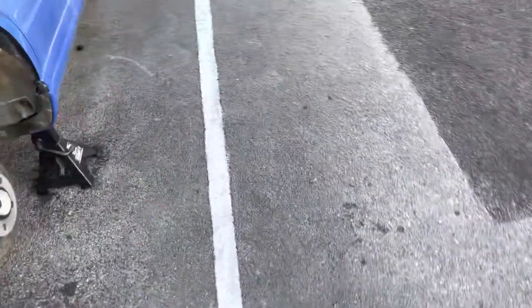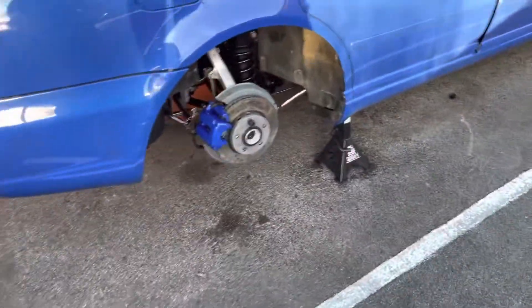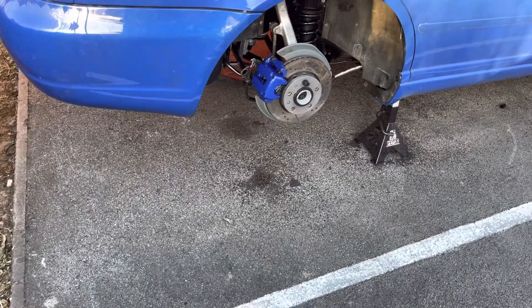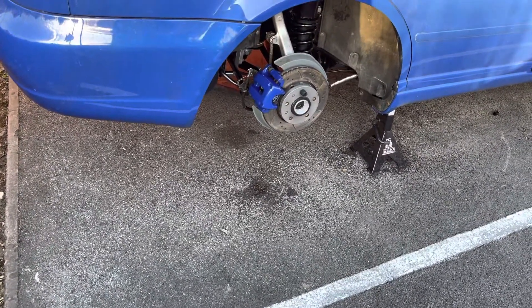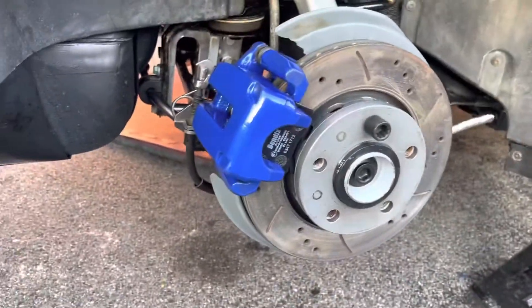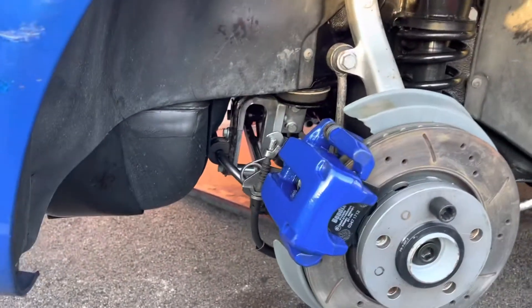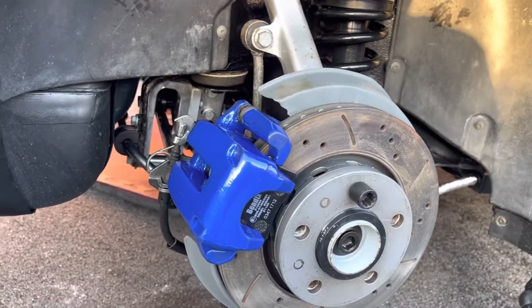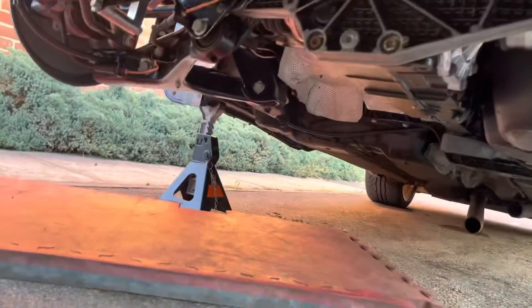Finally, it's going to be done today. Had a few minor setbacks here and there, but finally managed to get there. Got the calipers on — same color as the car. I got the paint mix from the paint shop in a spray can, so yeah, looking amazing honestly, what a transformation, what a difference.